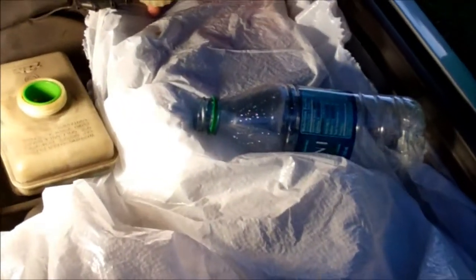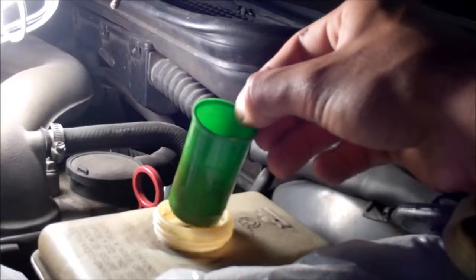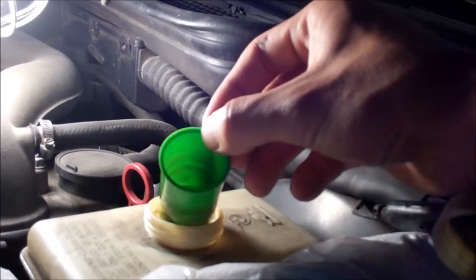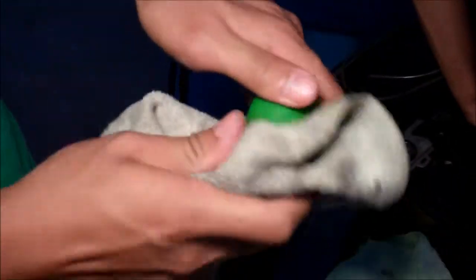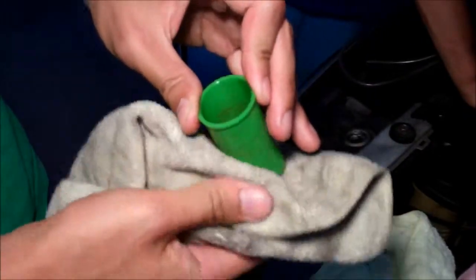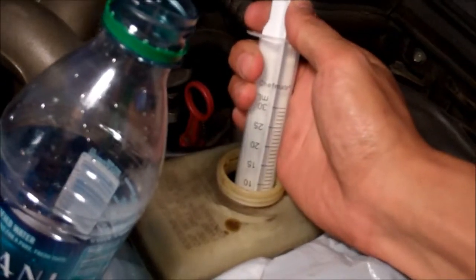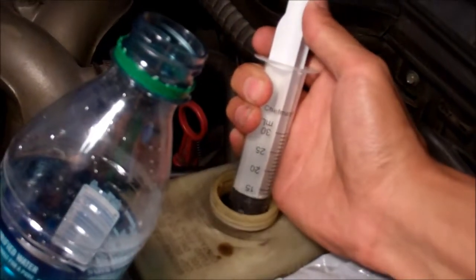The first step is to wrap the area in plastic because brake fluid will strip your paint. Take out the filter and clean it. Then use a syringe to suck out the old brake fluid and put it in a bottle.